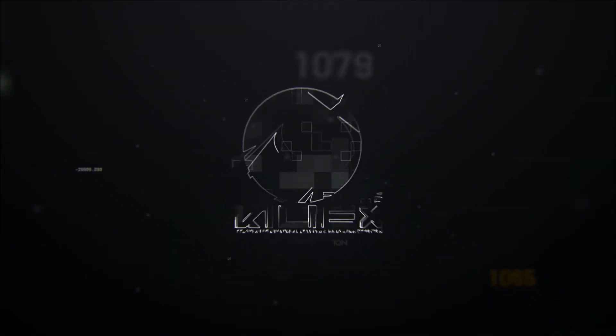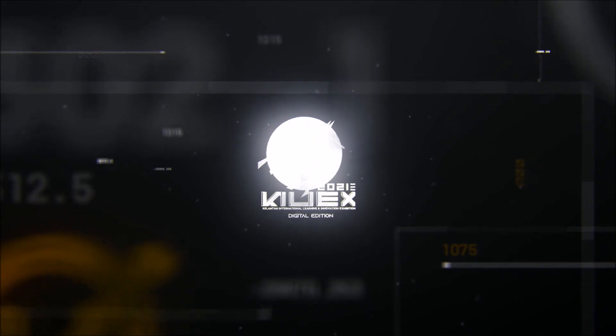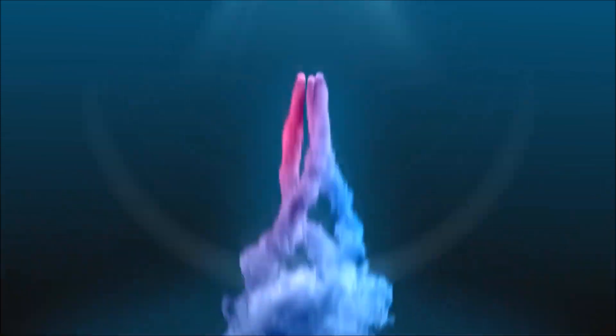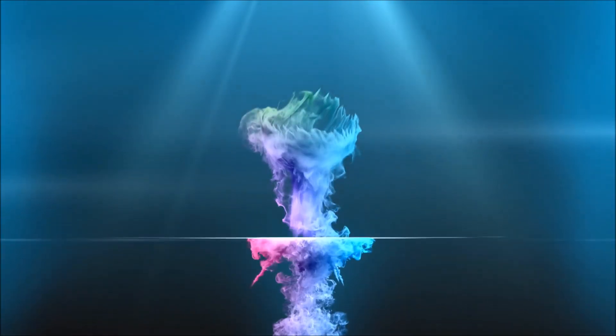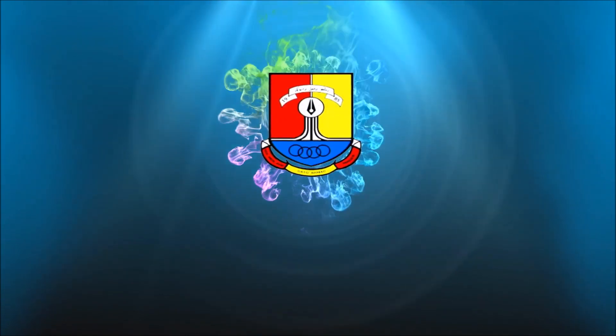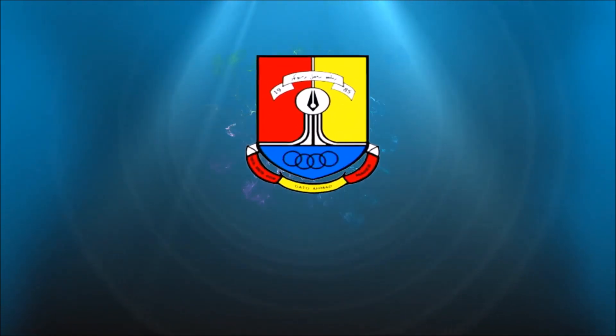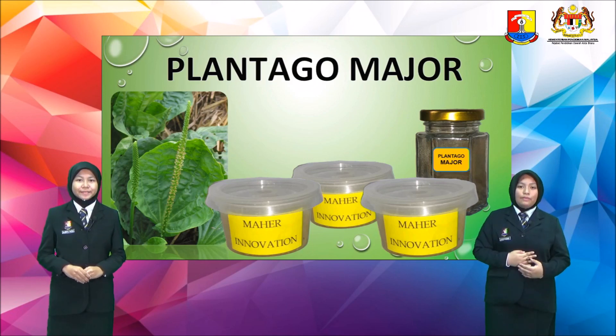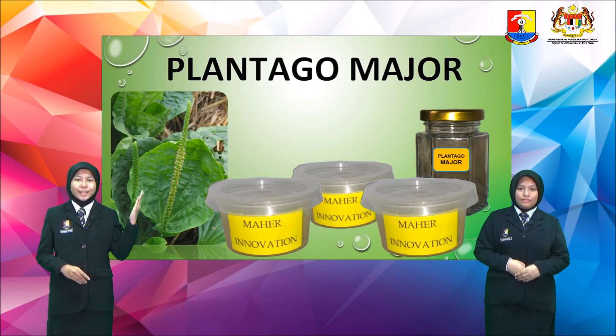Thank you for joining us. As-salamu'alaikum and a very good day to everyone. My name is Najmatul Tahirah. My name is Nidna Shaukina. And today, we are going to present to you our group's project from SMK Dato' Ahmad Mahir, titled Plantago Major.